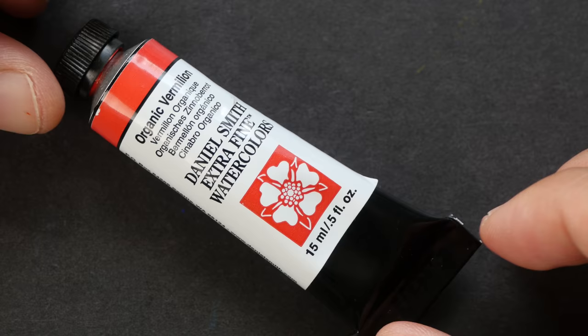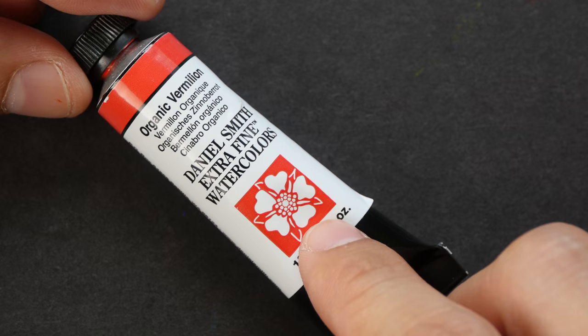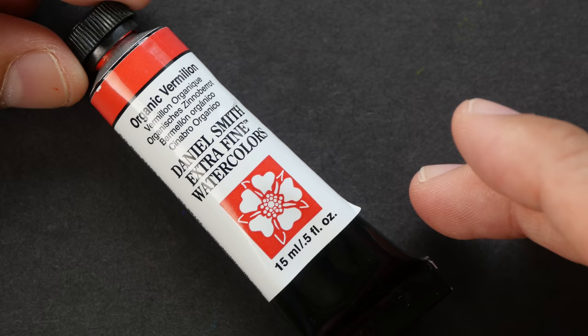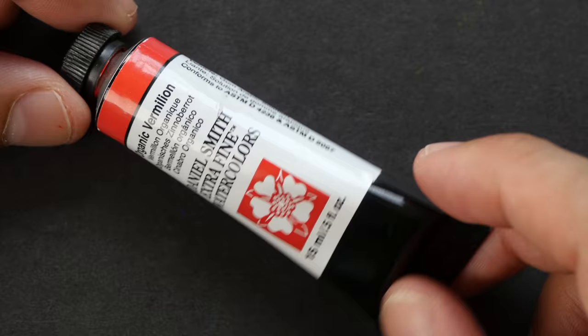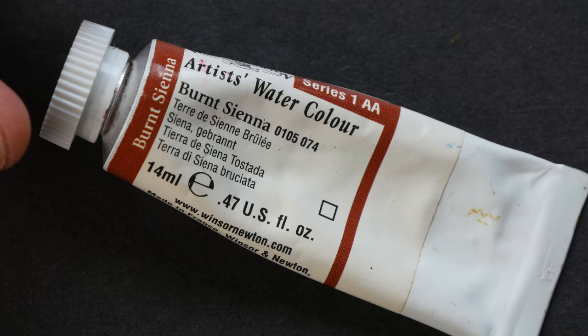Some manufacturers list a lightfast rating on the watercolor tube. However, if you really want to find out how lightfast a particular paint is, you should do your own testing. We do not know the exact procedures or criteria companies use to test their paints, so it could be just a marketing thing. It's best to always test lightfastness yourself, especially if you want to keep your work for a long time. Let's take a look at other brands of watercolor and see what type of system they use.